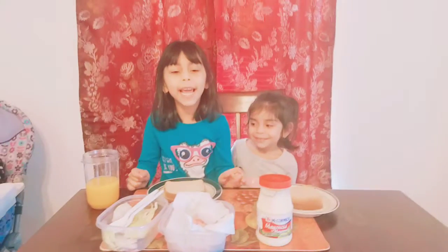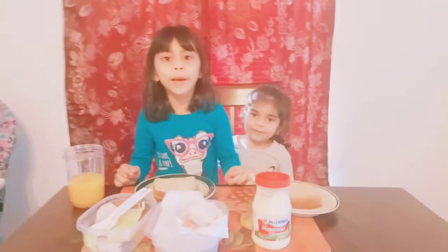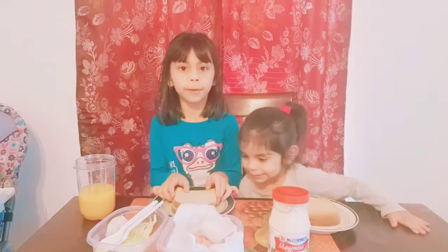Hi guys! Today I'm going to show you how to make my own breakfast as a sandwich. So let's get started and show you what I'm going to need for the sandwich.